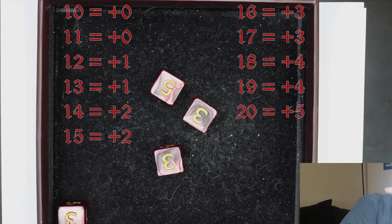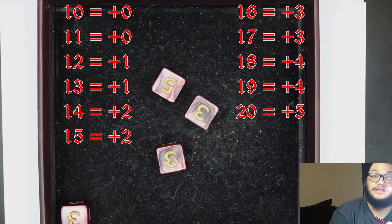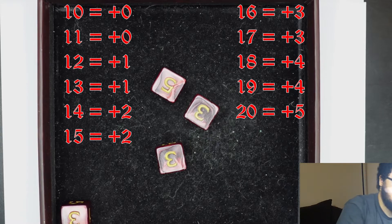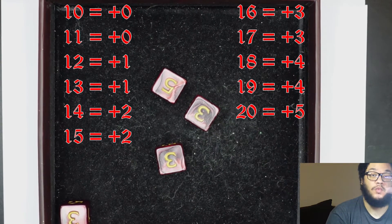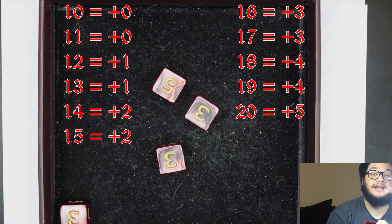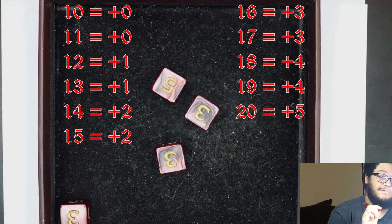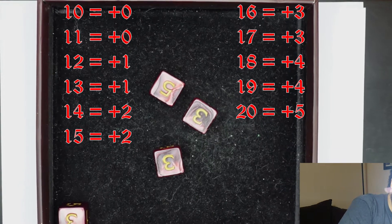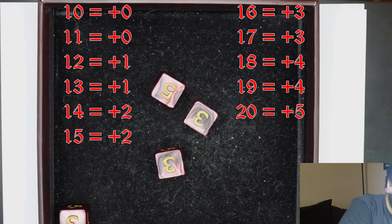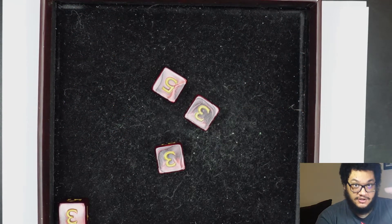We have an eleven, which equals plus zero, because ten and eleven is plus zero. We have three twelves, which are going to be plus one. Ten and eleven are plus zero, twelve and thirteen are plus one, fourteen and fifteen are plus two. We have sixteen and a seventeen, which both equal plus three. We're going to keep that aside for now because that is going to come in later.